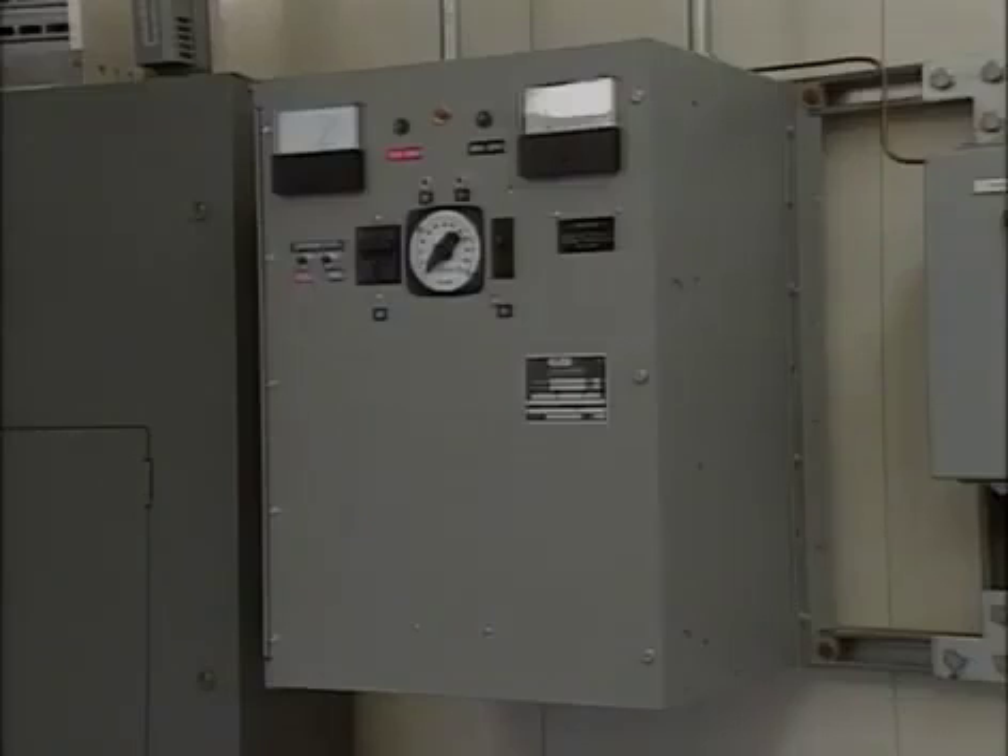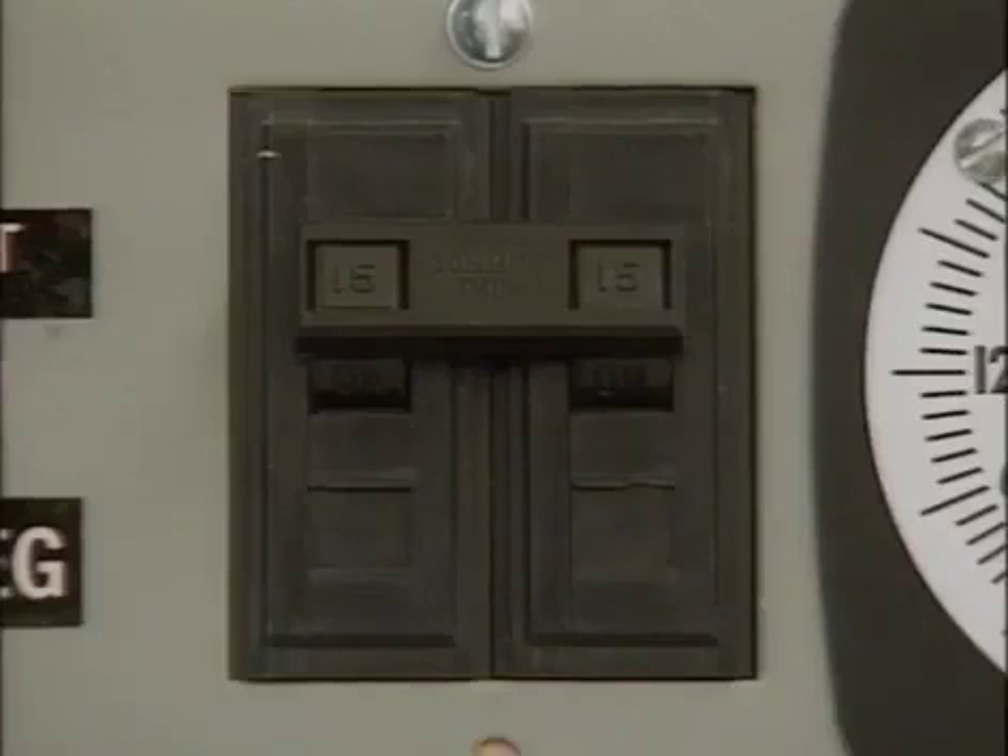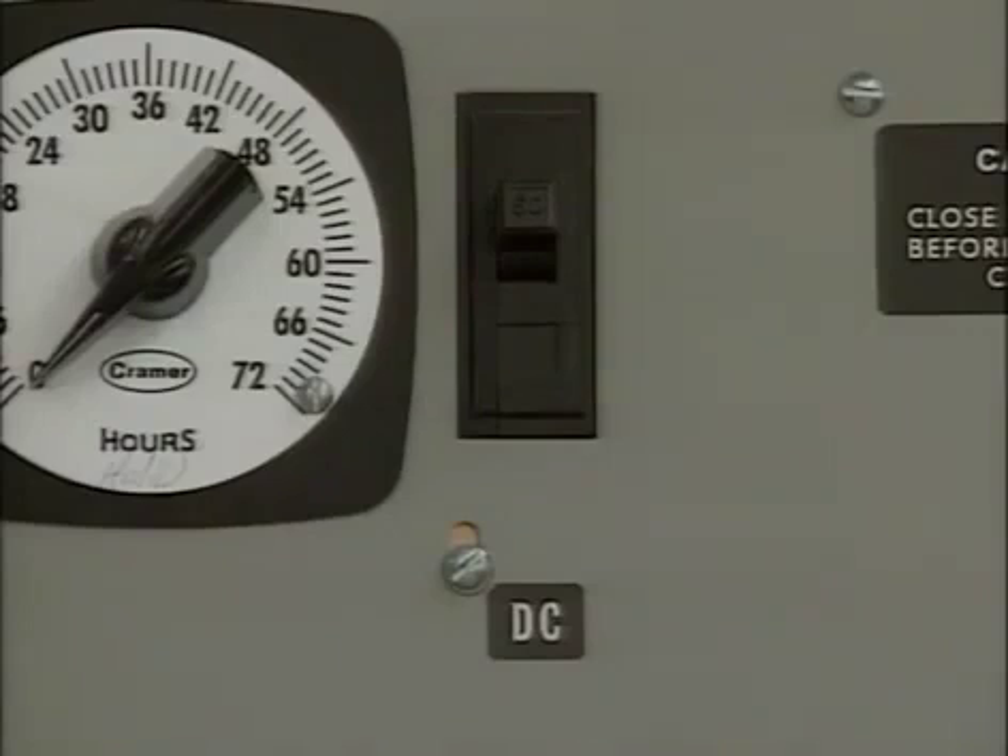The next two parts of the DC control system are located at the battery charger. An AC input breaker on the charger panel controls the supply of alternating current to the charger. A DC output breaker on the charger panel controls the supply of direct current from the charger.